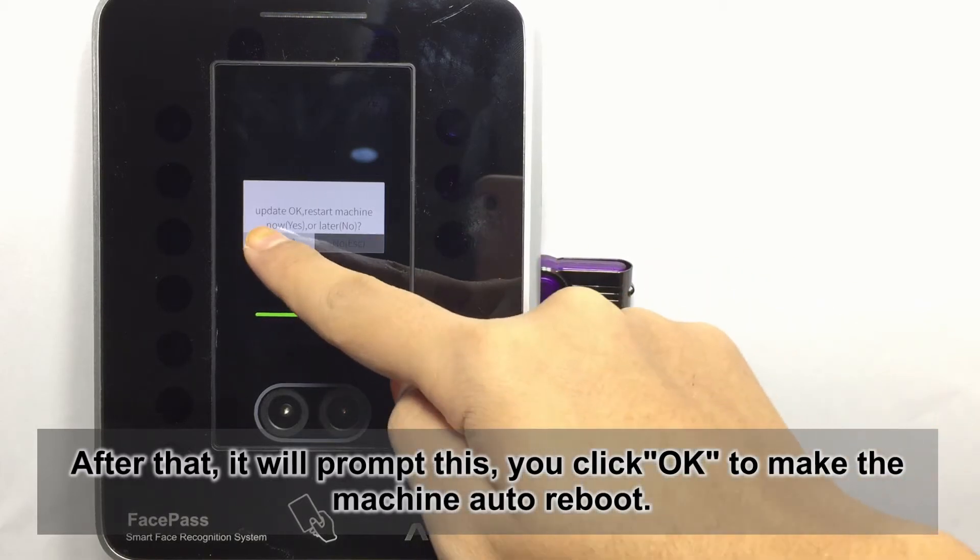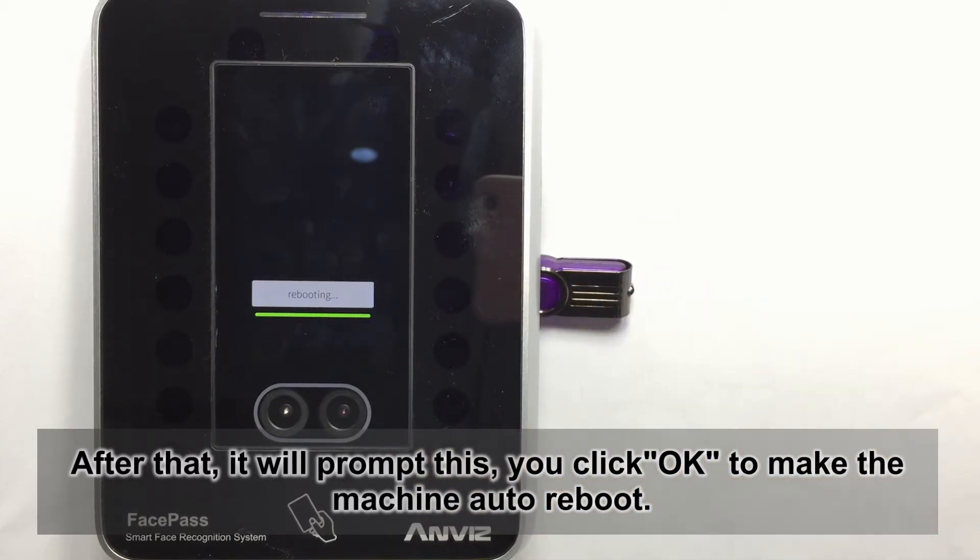After that, it will print this. You click OK to make the machine auto reboot.